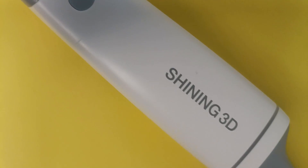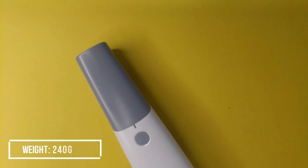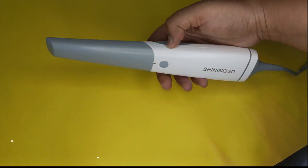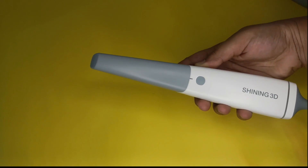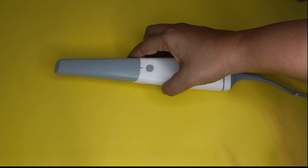This is our intraoral scanner by Shining 3D. It is ergonomically designed for optimal handheld operation. I have tried scanners from two or three different companies, but I really like the shape, the weight — which is around 240 grams — and the grip. It feels really right in my hand. The tip of this scanner can be autoclaved a hundred times, it has automatic anti-fogging, and it has one-button control and motion sensing control. With a wide range of intelligent functions, this scanner guarantees a more comfortable chairside experience and efficient clinic-lab collaboration.